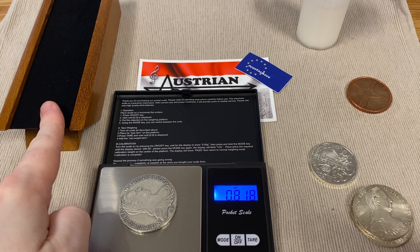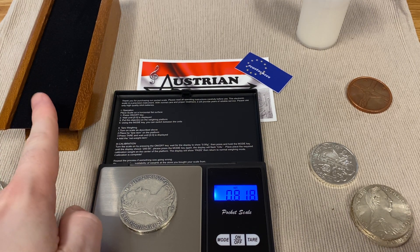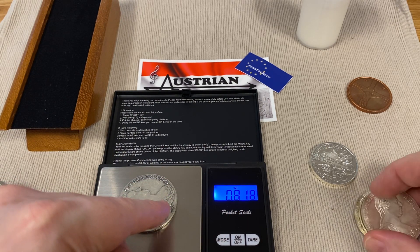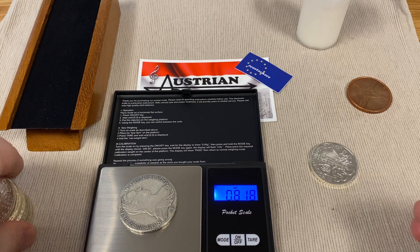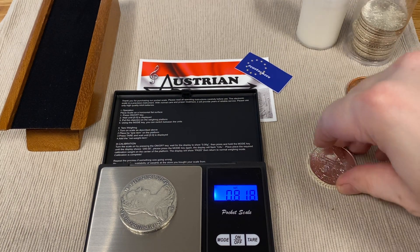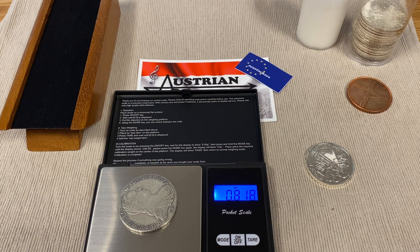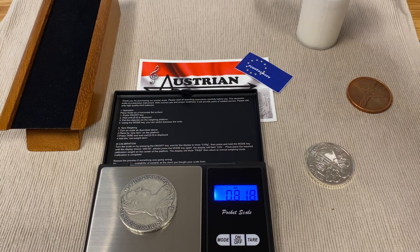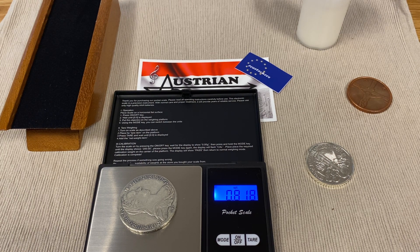Now let's take the fake Maria Theresa Thaler. It already failed the magnet test on the slide, but here you can see something is wrong with this coin. It's okay to have a small difference due to different years of mintage, different mints, and the age of the coins — but this is too much of a difference. Latest now you should know something is wrong, because the weight simply is not correct.